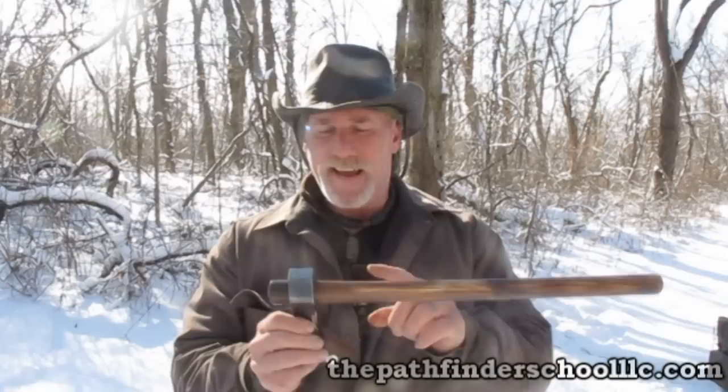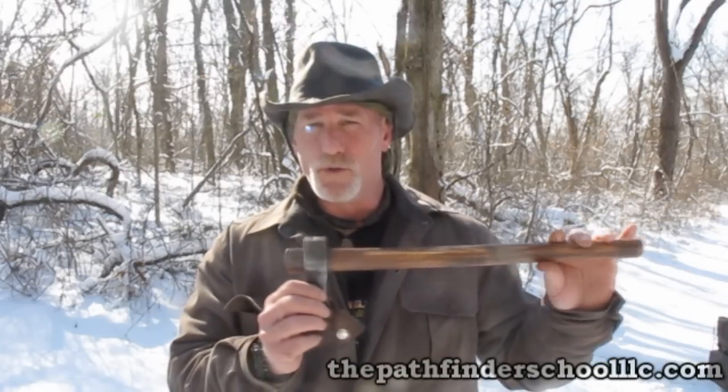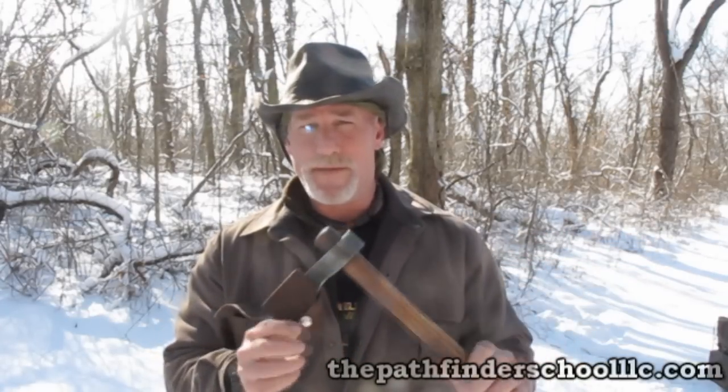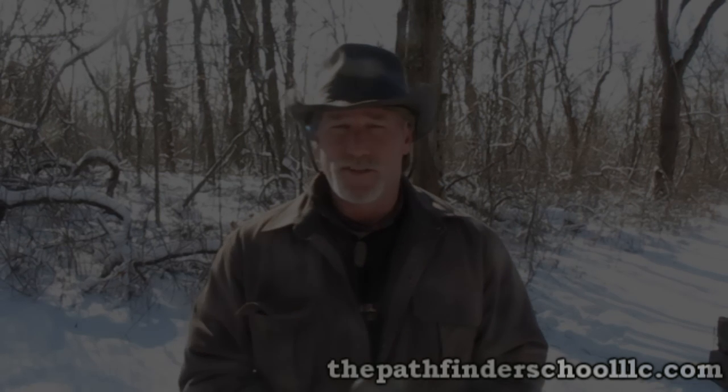The axe can be taken out of the handle to be used for other tools, and I'm sure you've seen videos on that — we may do a video on that at a later date. What I wanted to do today was give you guys a little update on where we're at with the hawk as well as show you how I throw hawks. So stay with me guys.